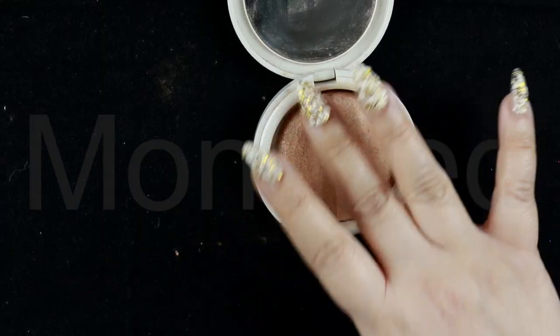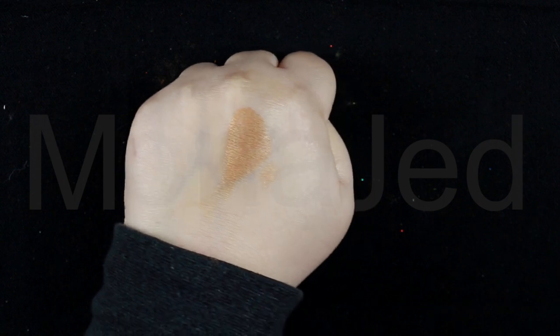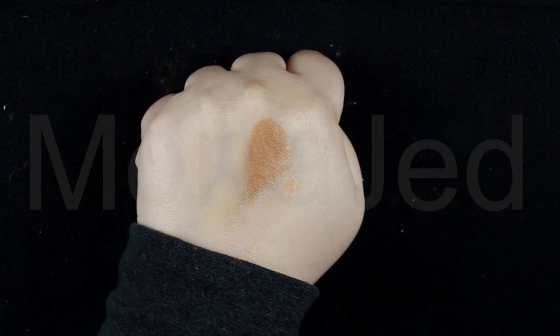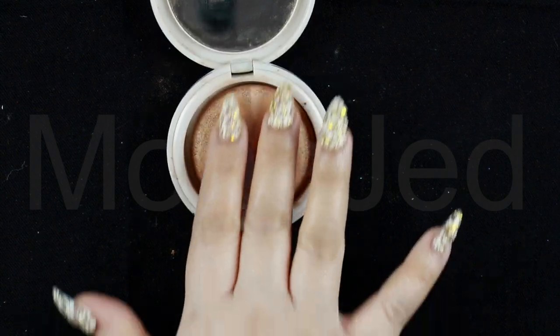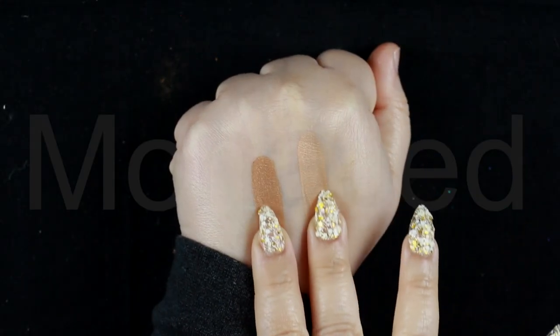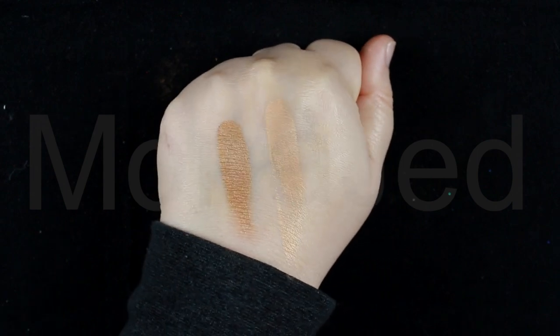Next I will use the Flormar Terracotta Powder in shade 23 Dual Gold again, this time using the second swatch on the outer corner of my eye. The second swatch is a very warm toned copper with a luminous finish. This is how the dual gold swatch looks side by side. Overall it is an amazing silky product that delivers a radiant naturally glowing look to the eyes.